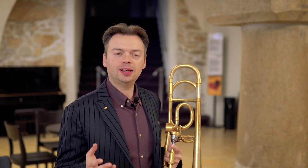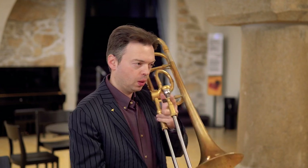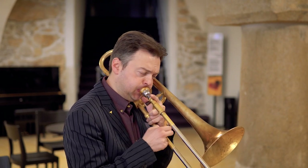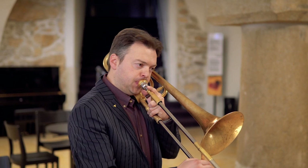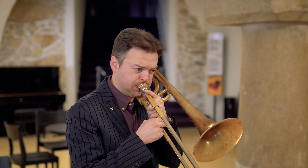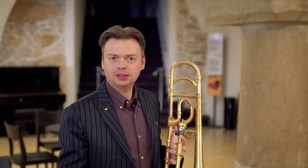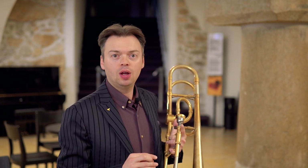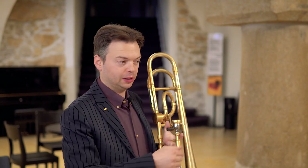You can use this technique also for legato and so on — this is the way you should practice. This specific way of practicing is also very useful for low register and high register, so when you get a bit further from the mid register, which is more comfortable.